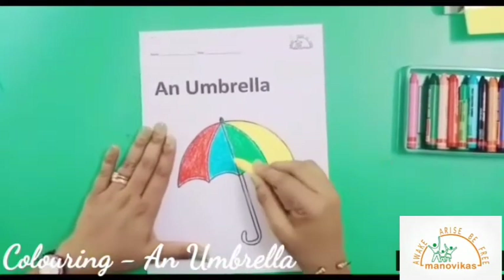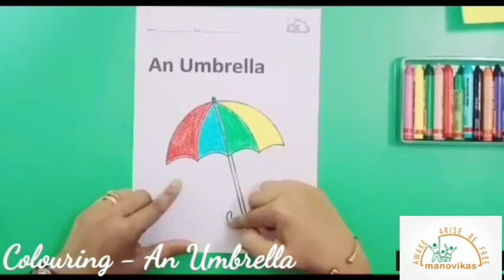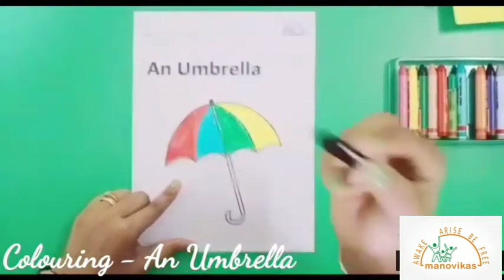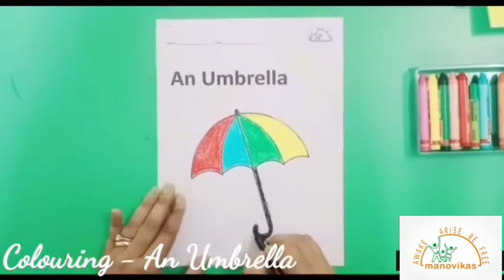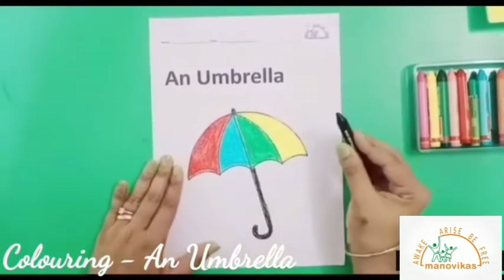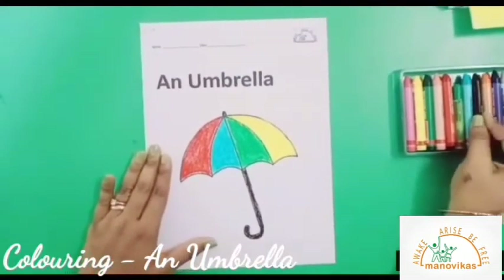Now that I have colored the umbrella, keep the color back in its place. So now we will color the handle of the umbrella. For that I will pick a black crayon. I finished coloring the handle of the umbrella. Let's keep the color back in its place.